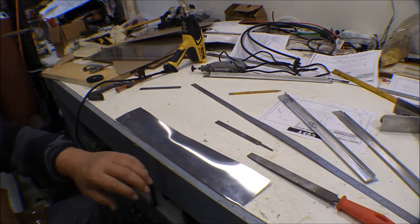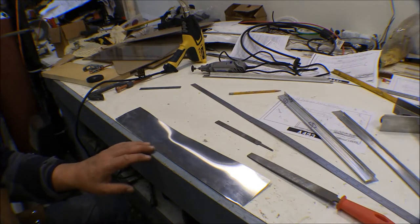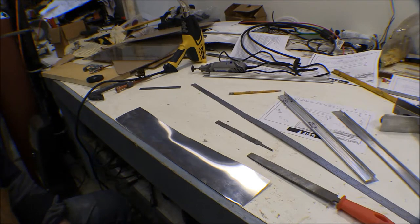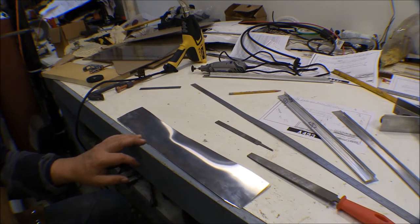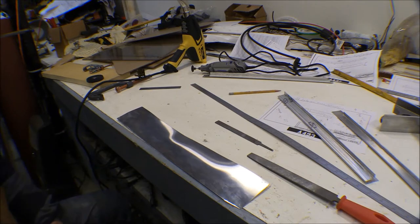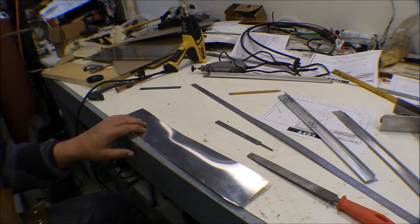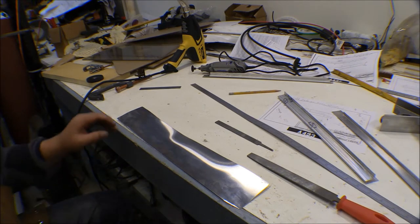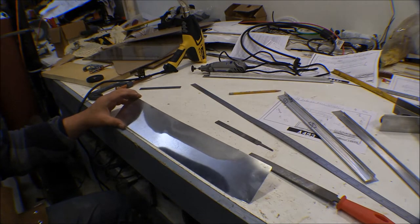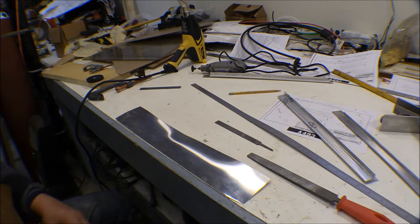There are temperature-indicating crayons you can get. Another method I've heard is to put soap on it and heat it until the soap burns off. I tried doing it with soot from an acetylene torch — running the acetylene rich to make it sooty, then using a neutral flame and heating until the soot burns off. There was ink on this piece and I heated it until the ink started to burn off. I was watching the color of the aluminum and could see it change just a little bit. I don't know if it's going to work, but I'll give it a try.